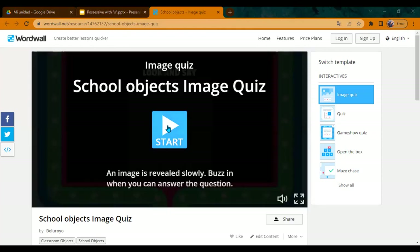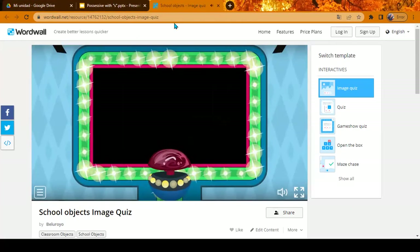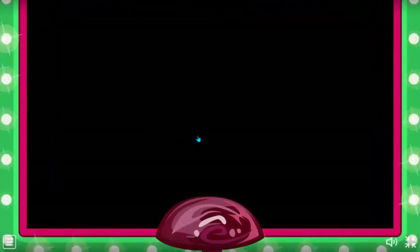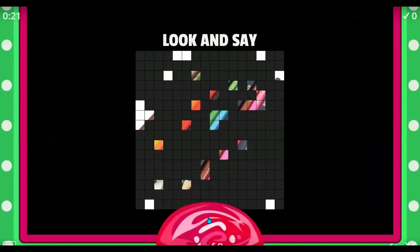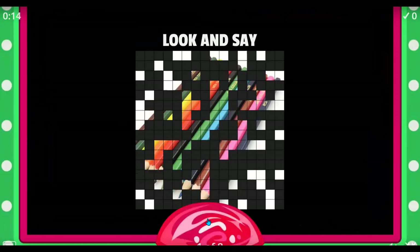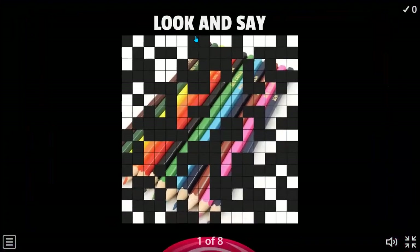Okay, here we are. You are going to see a picture that will slowly show up. The only thing you have to do is guess what it is. When you know, say 'got it.' Rainbow colors — okay.